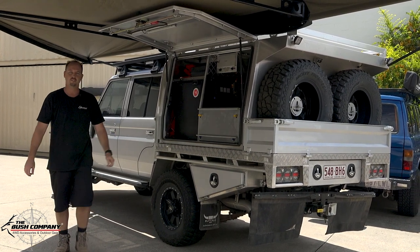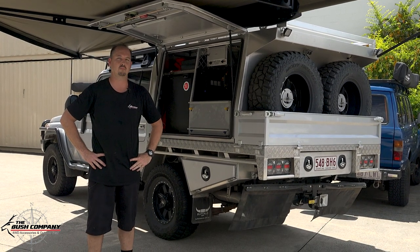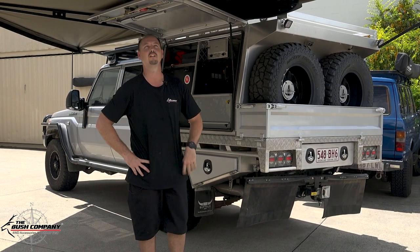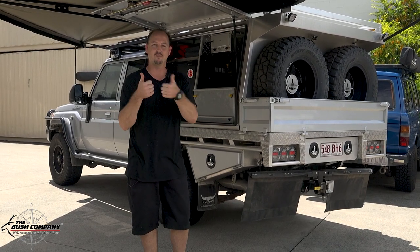All right guys, thanks for watching. We shall see you next time on the videos. Keep following us — if you want to check out any of our products, don't forget to go to www.thebushcompany.com. And don't forget to go bush!